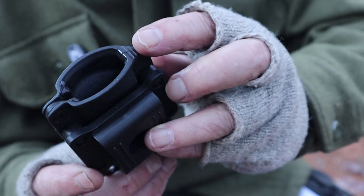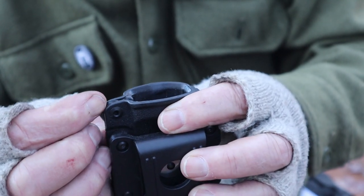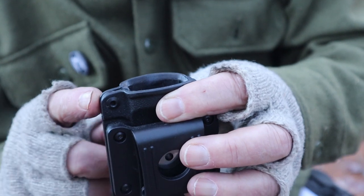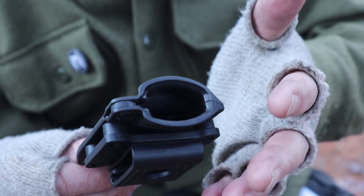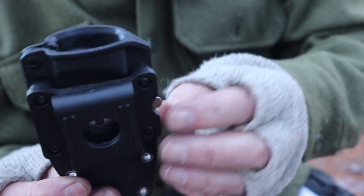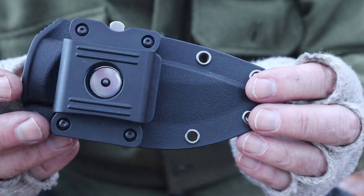The sheath is very basic. It does have a thumb ramp push-off, which is nice. It does have a bit of an adjustable tension device and a spot where the knife edge can roll over and lock in. Hard to say whether this will have long-term durability, but five months in — as my primary carry knife — it's working pretty good. What makes this sheath stand out is the belt clip and the way it functions.